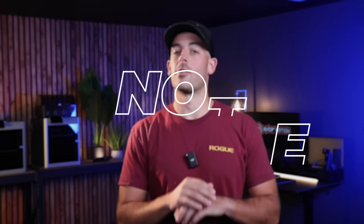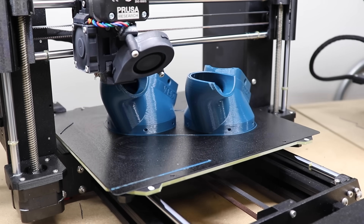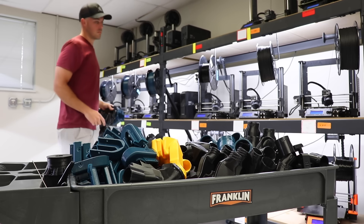Number one is that there is nothing passive about it. Part of the allure of 3D printing is the fact that this little robot works so you don't have to. But it turns out loading filament, monitoring prints, and unloading parts from the printers is quite a chore when done at scale.